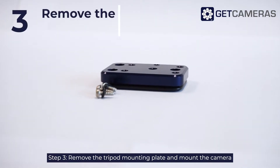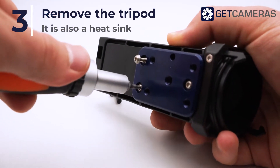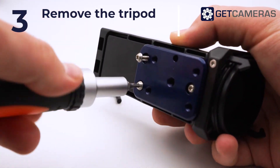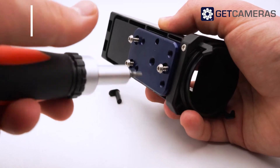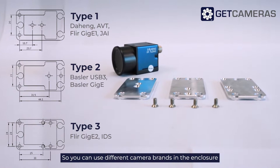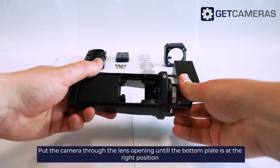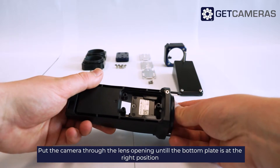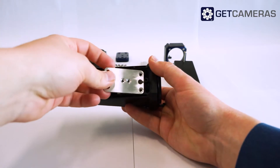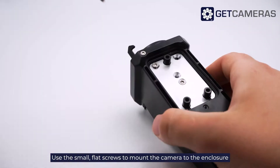Step 3: Remove the tripod mounting plate and mount the camera. Three adapter plates for commonly used machine vision cameras are provided so you can use different camera brands in the enclosure. Put the camera through the lens opening until the bottom plate is at the right position. Use the small flat screws to mount the camera to the enclosure.